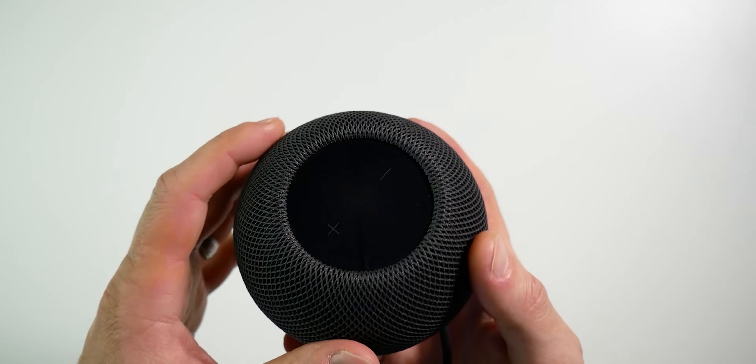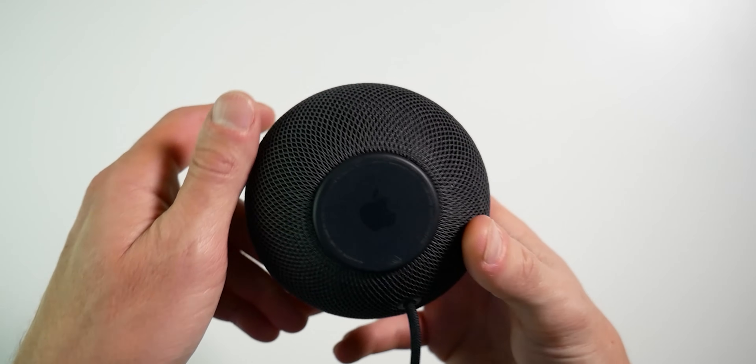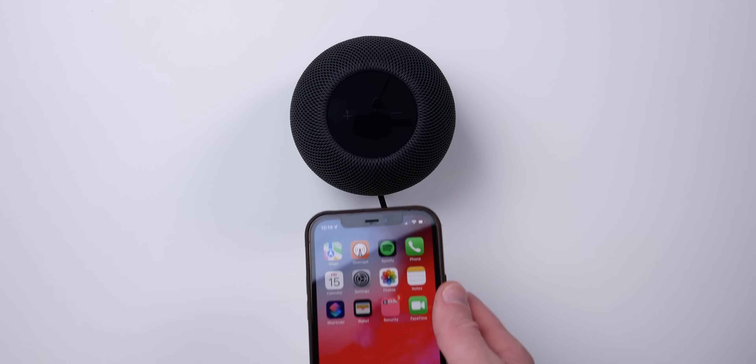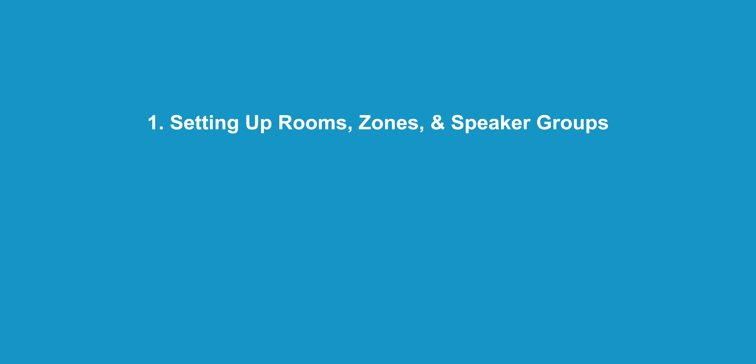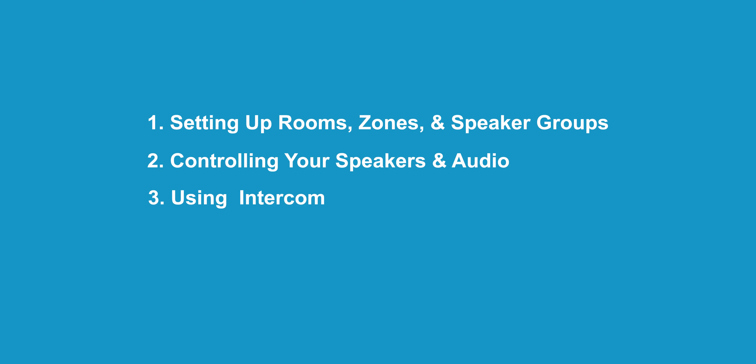Today I'm really going to focus on doing this with HomePods because that's what I use. You can create multi-room audio with AirPlay 2 speakers as well, but you don't currently have the ability to use Siri on them for controlling audio or features like handoff or intercom. This video will be broken into three main parts: one — setting up rooms, zones, and speaker groups; two — controlling your speakers and audio; and three — using the intercom feature across your home and beyond.